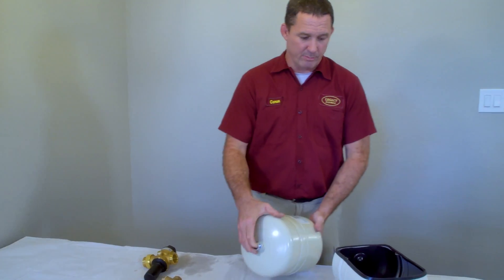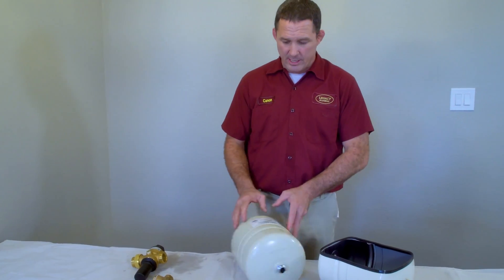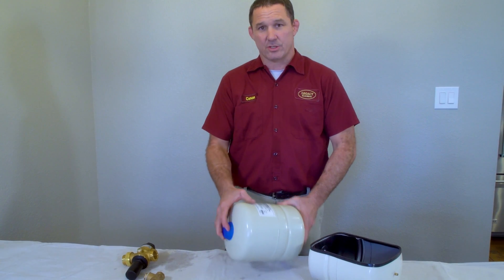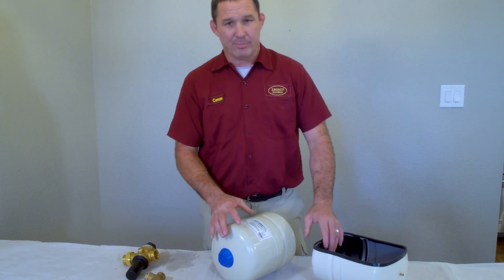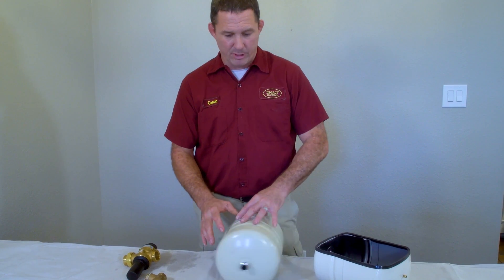If the threads look healthy and everything looks good, you can tap on the top of the thermal expansion tank. It should sound hollow — like there's air in there — which is a good indicator that the bladder is intact and things are working normally. If it sounds like it's sloshing or full of water, the bladder has failed and it probably needs to be replaced.